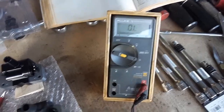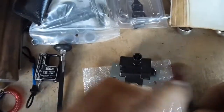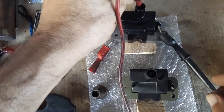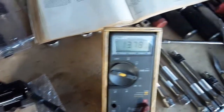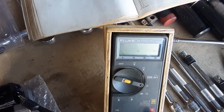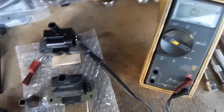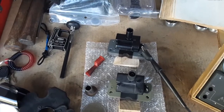Let's measure the new coil for comparison. The new one reads 13.78 kilohms. There's some variation based on manufacturer, and it's about 700-something ohms over what the book says, but the old one is still a thousand ohms more than the new one.